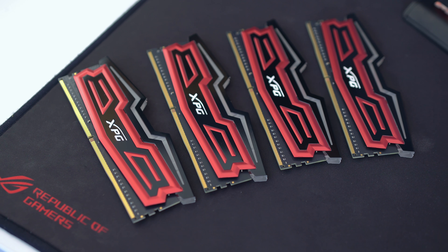As far as RAM is concerned, we actually got a delivery a couple of days before the build. This is new from ADATA — it's XPG RGB RAM. We love RGB RAM, it really does make your computer stand out.